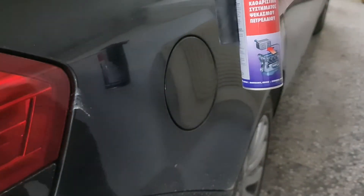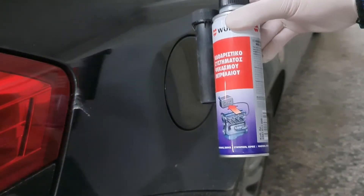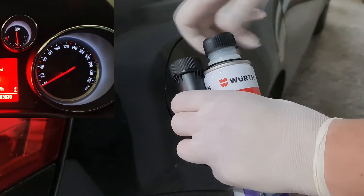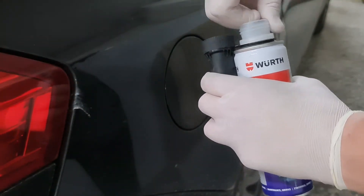We will put 2 bottles inside the tank. Worth recommends one bottle for up to 50 liters. My tank is at half, about 30 liters, so the mix will be almost 4 times stronger.